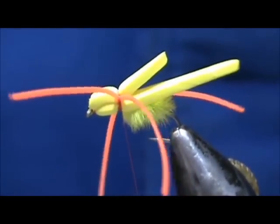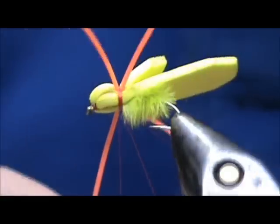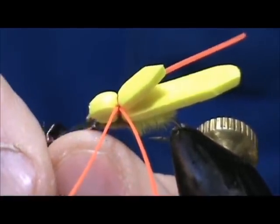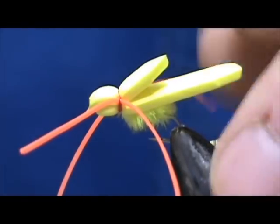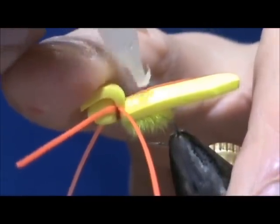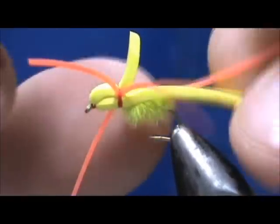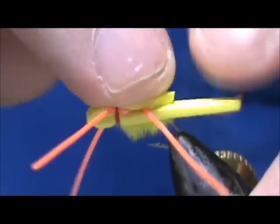Now I'm going to take my thread and whip finish right there, then get rid of the thread. I'll take my glue one more time, lift that foam up, and put a little dot of glue on the back and spread it out a little bit. Then I'm going to take the back legs — fold the leg on one side over to the opposite side, and fold the leg on the other side over to me — and glue them in.